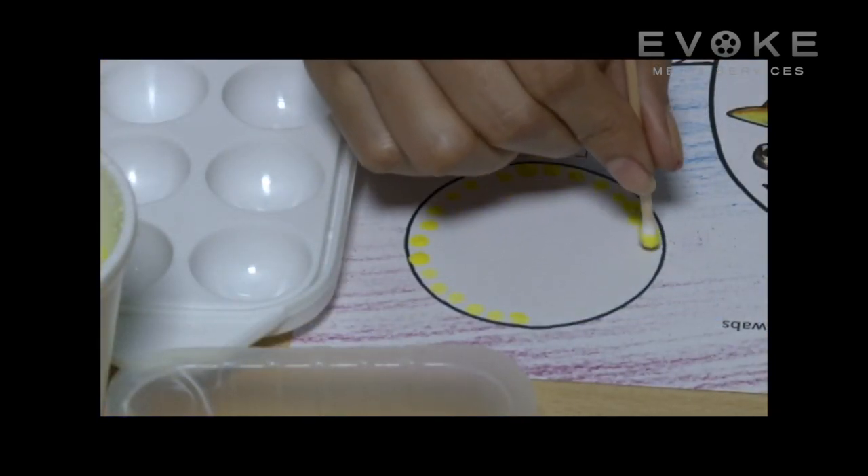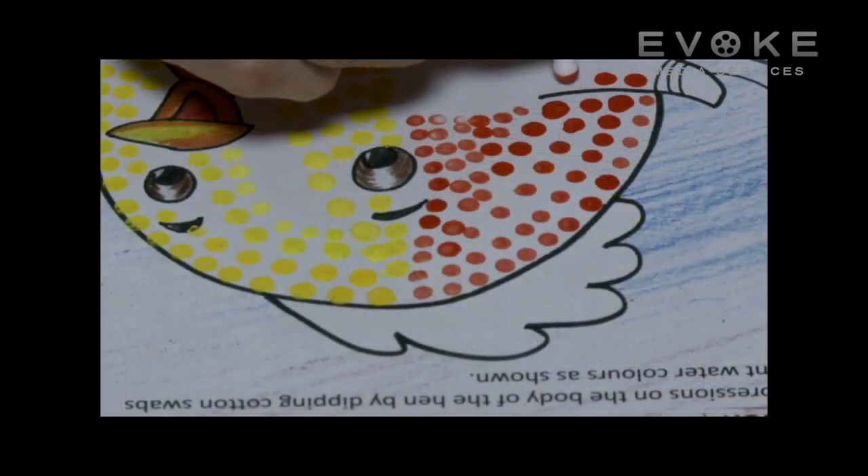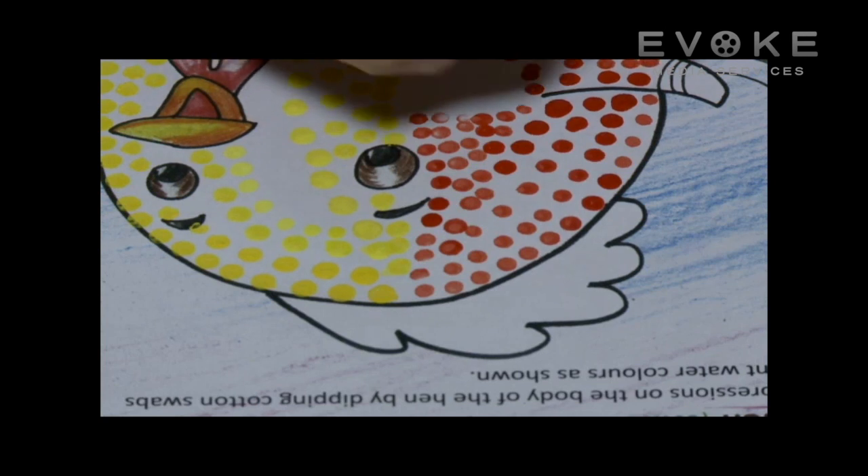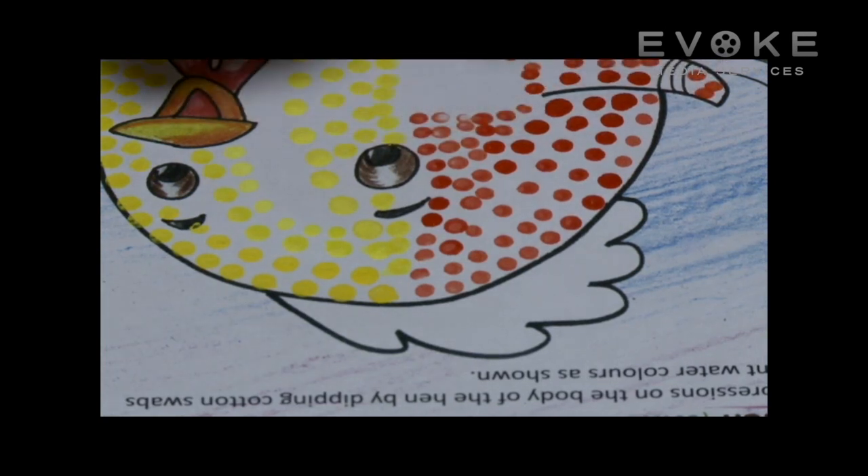Make impressions with the swab on the body of the hen. Fill all the parts of the hen and the sun one by one with the other colors.